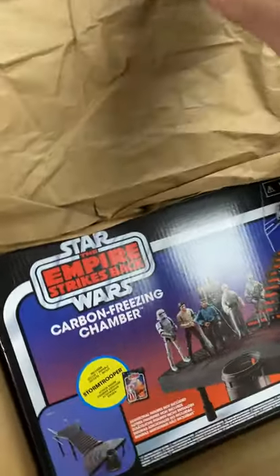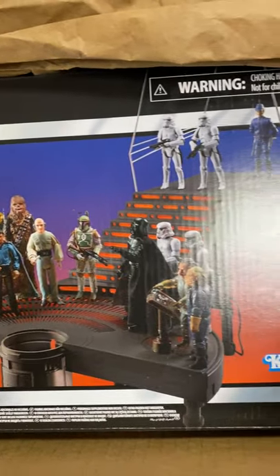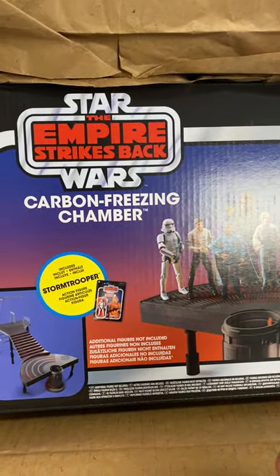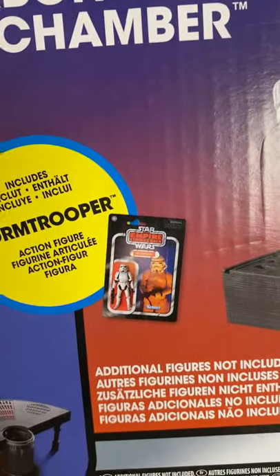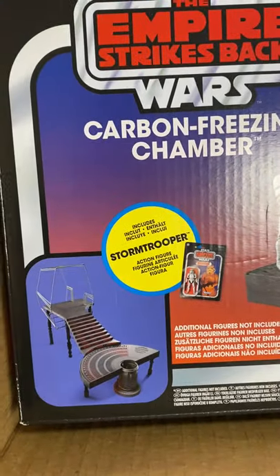And here it is. This is the Empire Strikes Back Carbonite Freezing Chamber. Look at this. Now, it makes it seem as though there's all these characters in there, but there aren't. There is, however, this right here — this action figure of a stormtrooper, so I'm excited to pull that out.